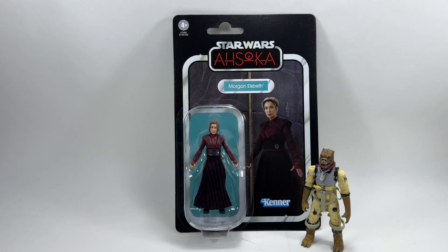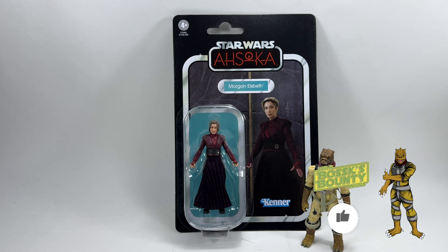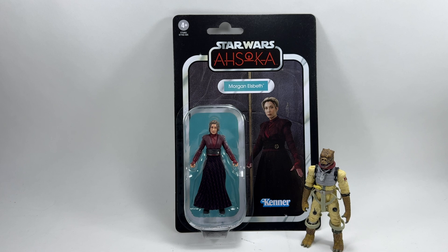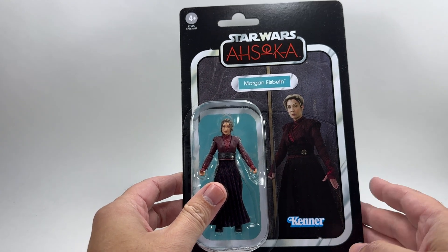Hi there Star Wars collectors and welcome to another Bossk's Bounty video. In this video we're going to be taking a look at the Star Wars The Vintage Collection Morgan Elsbeth figure from the Ahsoka series. For anybody that hasn't seen the Ahsoka series, you may still be familiar with this character because she was in the Mandalorian - season two. She was the original owner of the Beskar Spear. Let's have a look at the card back.